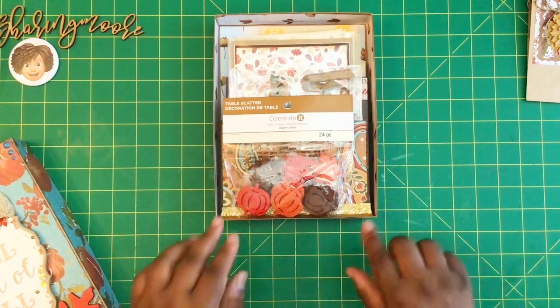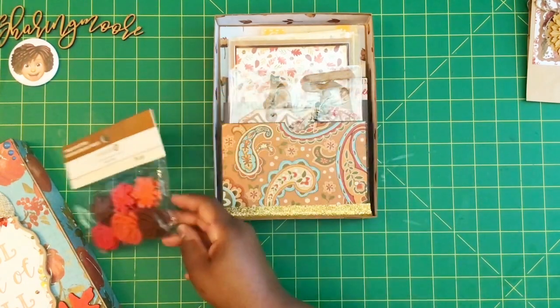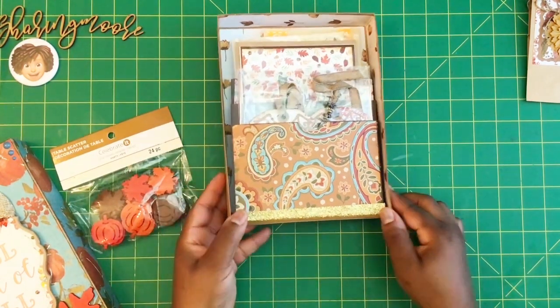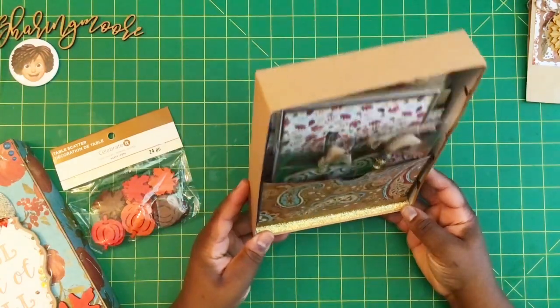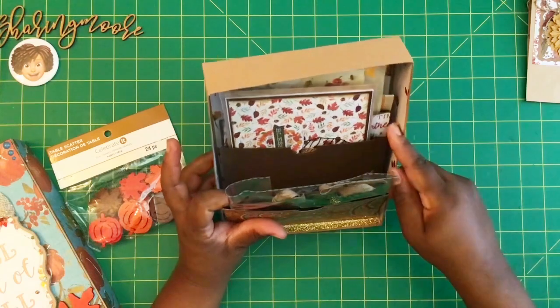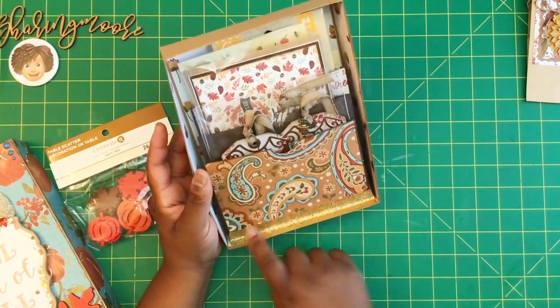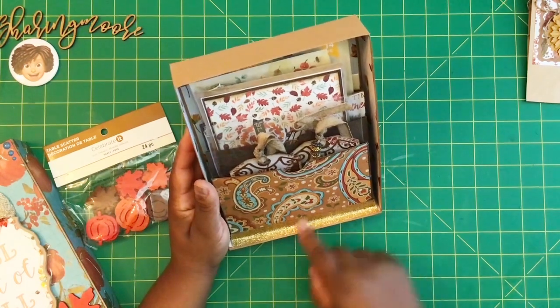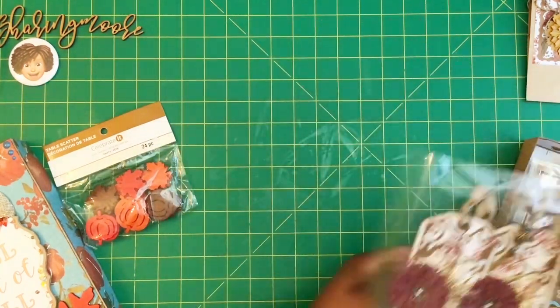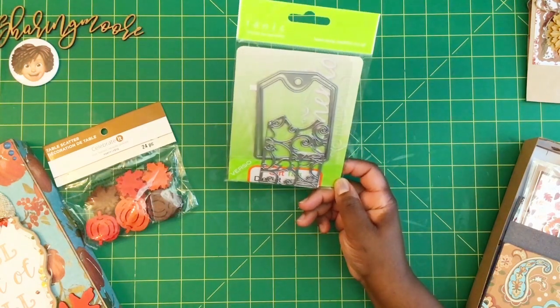Here's what the inside of my box looks like. I put some felt embellishments in there, and it has these three pockets like a loaded envelope — they're actually stuck down to the bottom of the box. For the tags, I used a Tonic Studios die to create my gift tags.